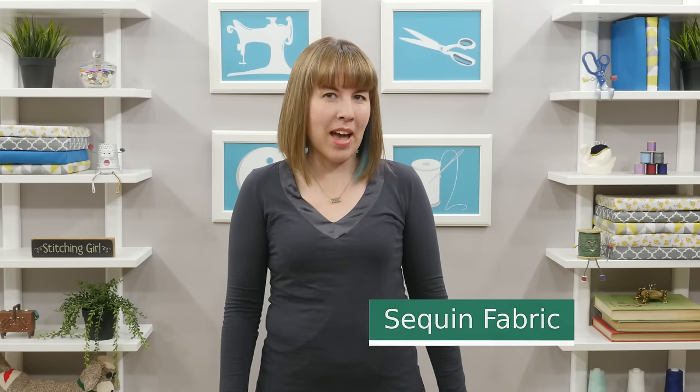Have a special occasion that requires extra special fabric? I'm Tova with Professor Pincushion and today I'll be offering some tips in working with sequin fabric. A special thanks goes to Richard Lowe, a professional designer who shared some of his insider secrets with us.